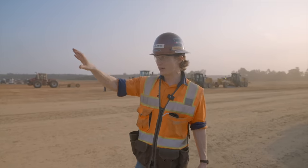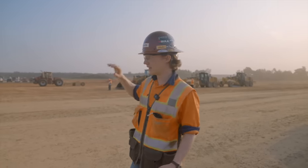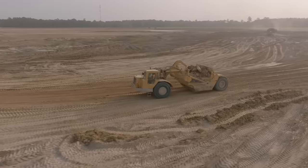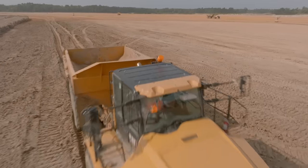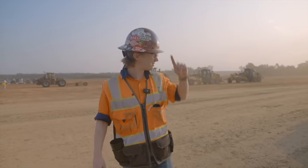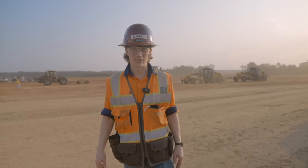They've recently cleared the land — there's a lot of pine here. They've cleared it and now they're moving the dirt with tractors, single engine scrapers, and articulated trucks. We saw the safety meeting, we did our stretch and flex. Let's go see what they're doing.